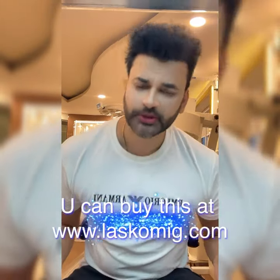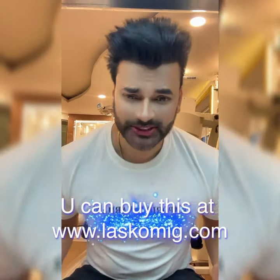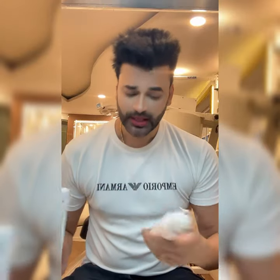If you want to purchase it, go to www.laskomic.com and buy it there. Tell me in the comment box how you liked my video and this face wash. The price of this face wash is 600. It will last 2-3 months depending on how much product you use, so it is very economical. Use it properly. Bye.